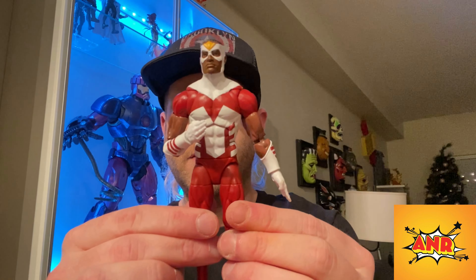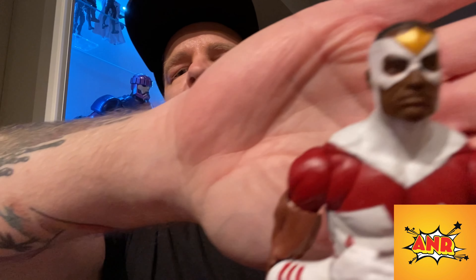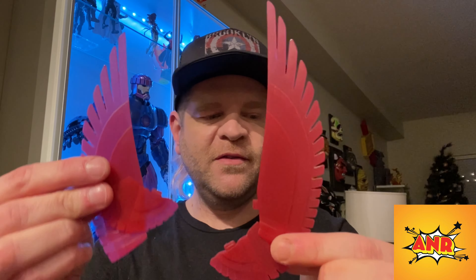Let's take a close-up of his face — yeah, the camera's not cooperating, so I'll have some better photos after this. For accessories, he comes with two fisted hands, which is great — we always want options. His wings come in separate pieces, which I thought I broke at first. On the packaging it mentions his companion Red Wing, and it would have been nice to see that included.